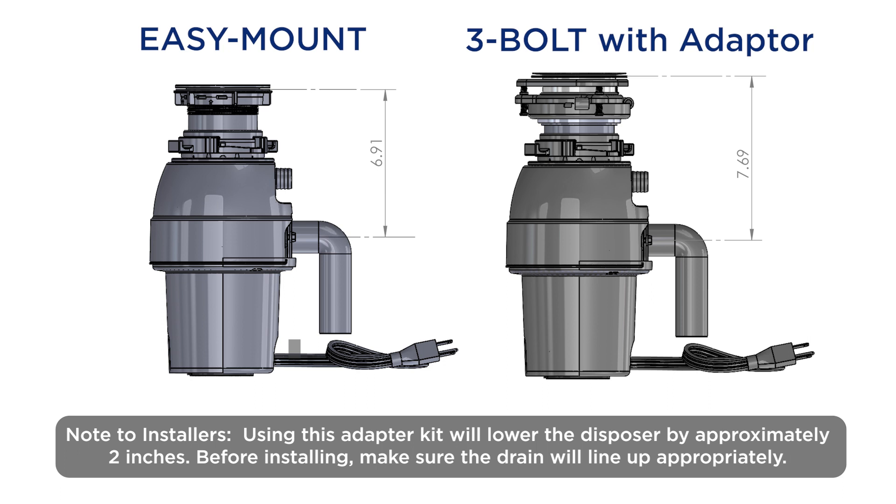There are two different methods we suggest using when you want to switch from a three bolt to an easy mount. The first is completely uninstalling the three bolt and then following the instructions in our manual to install the easy mount.